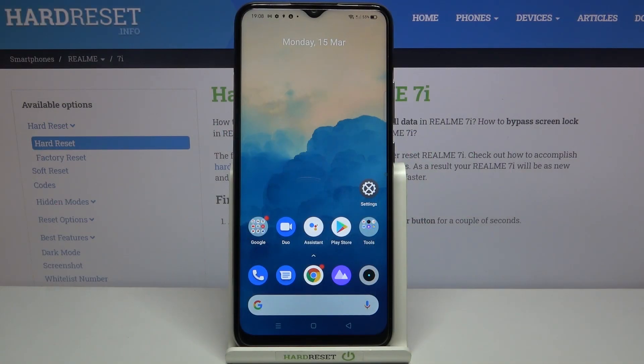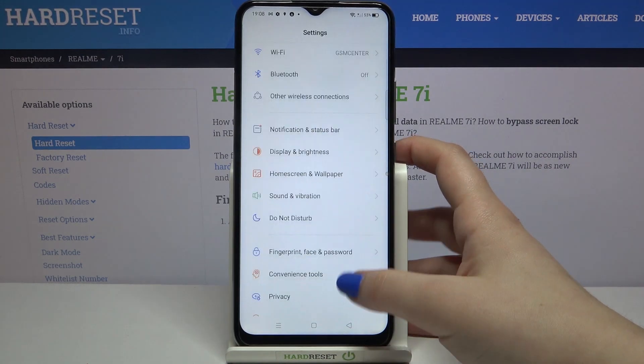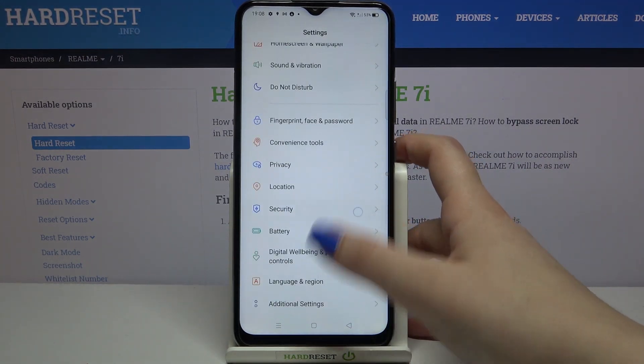Hi everyone, here we've got Realme 7i and let me share with you how to change SIM pin on this device. First, we have to enter the settings and scroll a little in order to find Security.